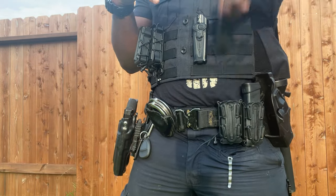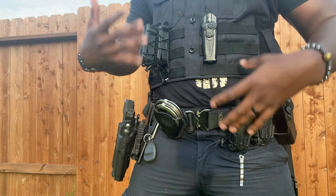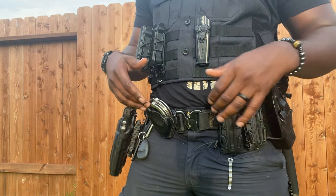To the front: 20-round magazines — running 9mm for the Glock 17 Gen 5. That being said, mag 1, mag 2. Running 2 mags just because of weight.